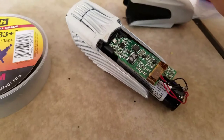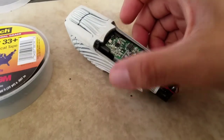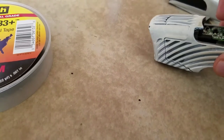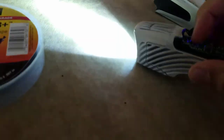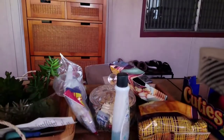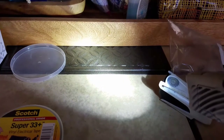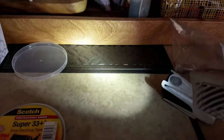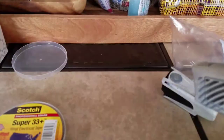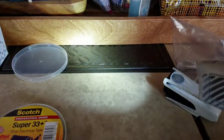I've charged it for about an hour and a half — not fully charged, but enough to test it. I'm going to press the on button right here. It turns on! There's the brighter mode, even brighter, conservation mode, and then strobe. There you have it — it works again, it lives!